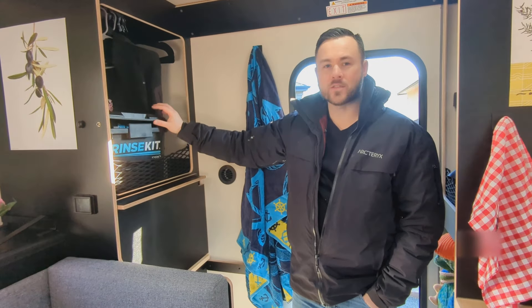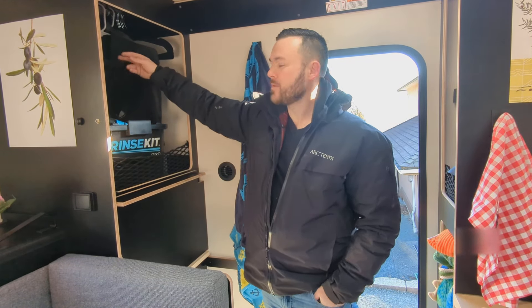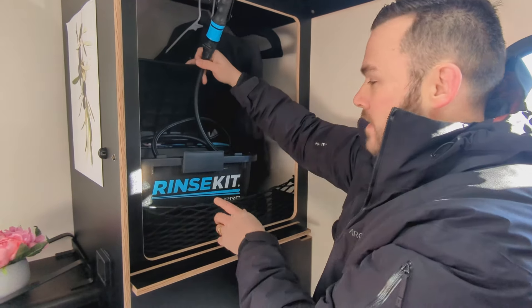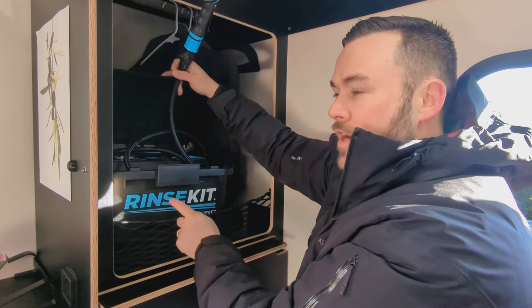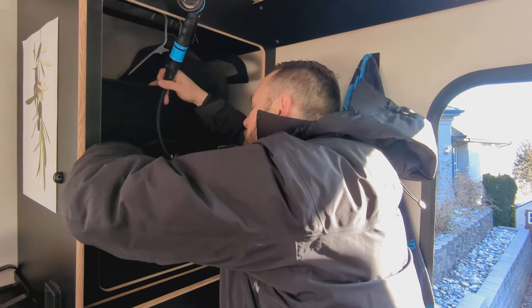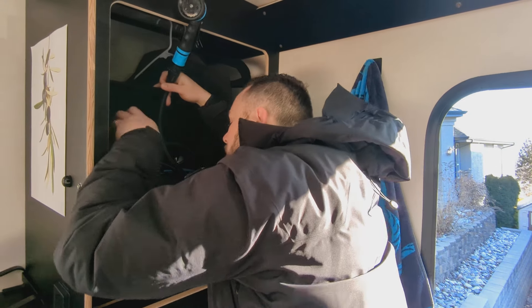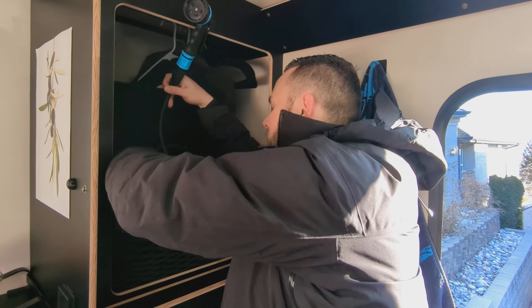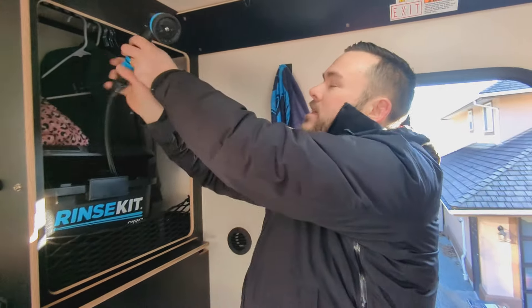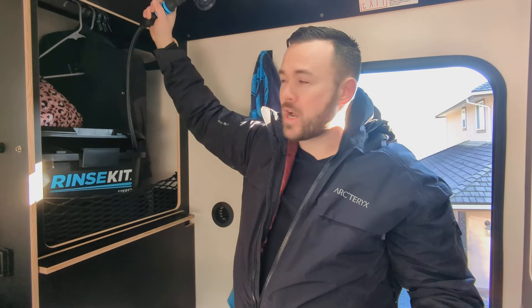I've got a Rinse Kit Pro — this thing is awesome. It's going to be our shower solution. It pressurizes the water and heats it, so you can have about a five-minute shower. There's a heating rod for it and the water drains out of the mud pan at the bottom. We'll do a dedicated video on the shower setup — today it's freezing so we're not showering with icicles.